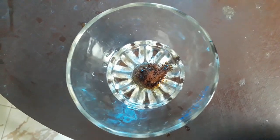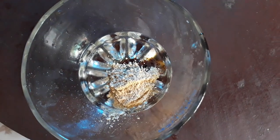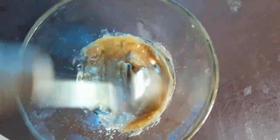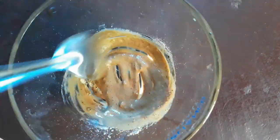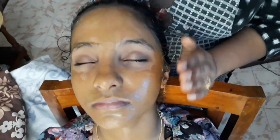Now we are going to pack the ingredients. The ingredients are 1 tsp coffee powder, 1 tsp multani mitti, and 1 tsp lime juice. Mix it together. The consistency of the face pack should be thick. Apply it on the face — it goes on thick and light.